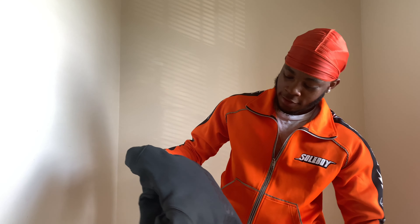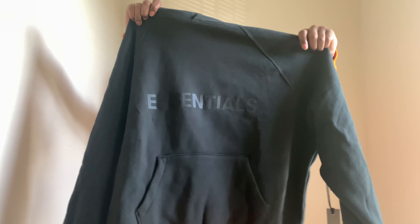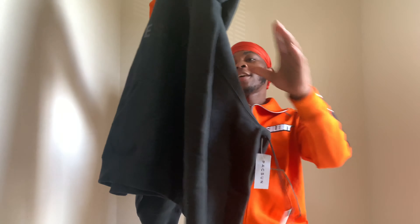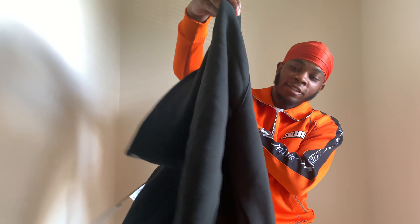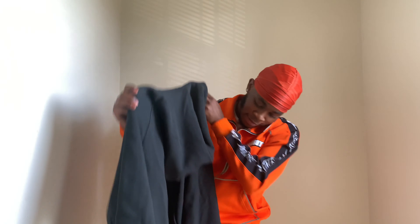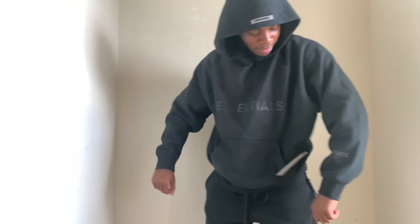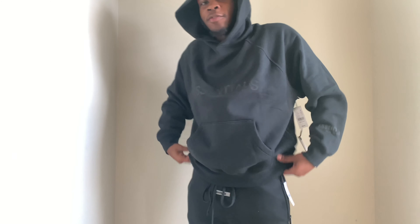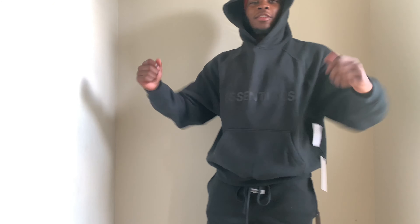This one I believe is the hoodie. Let me throw these on and show y'all how it fits. See, this is a hot fit. I notice with these — it fits perfect in the wrist, just baggy on top. It fits perfect in the waist, just baggy on top. I could have done an extra small, but small still fits good, so I ain't complaining — just a little baggy on top.